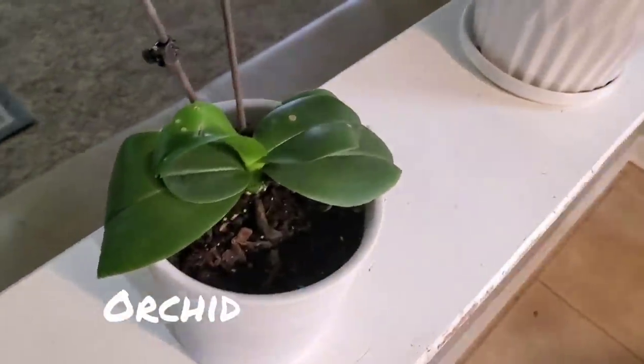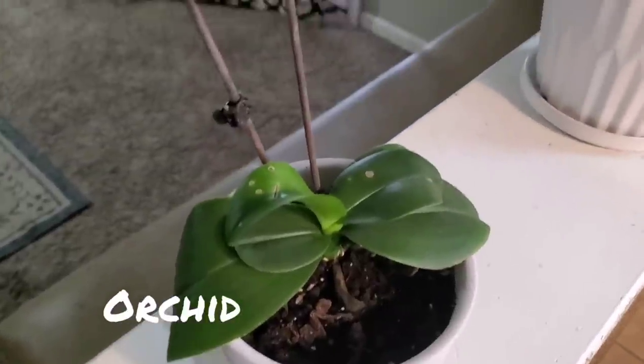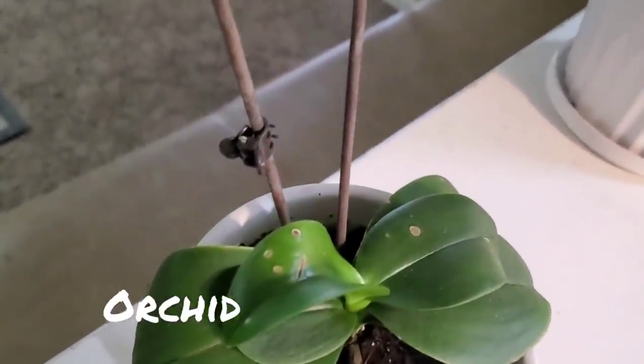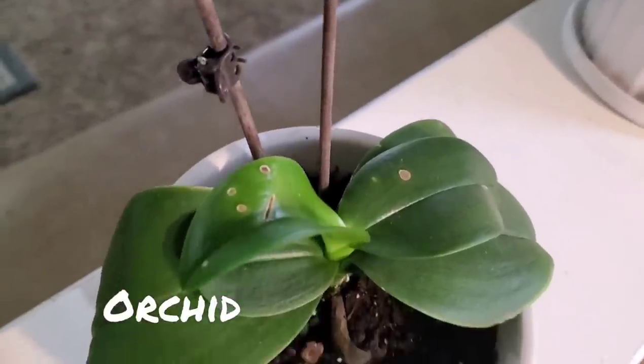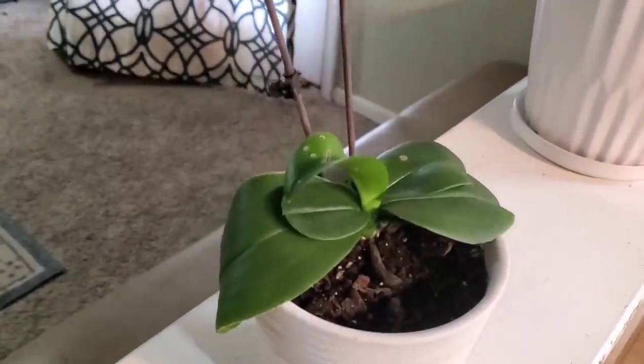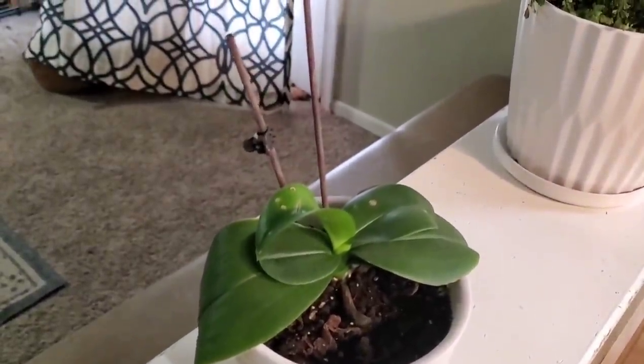Down here I have an orchid — it's not flowering right now; the flower stem and flower died off. It also took a spill, and you can see the damage on the leaf. I'm hoping to nurse it back to health and get some new leaves, and hopefully a flower stem growing up.